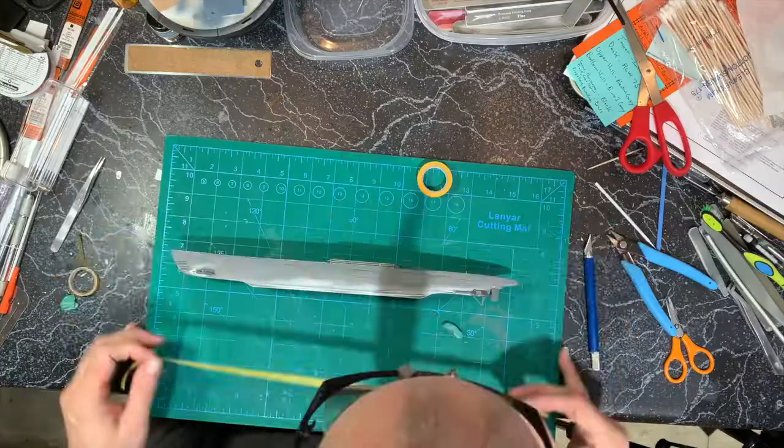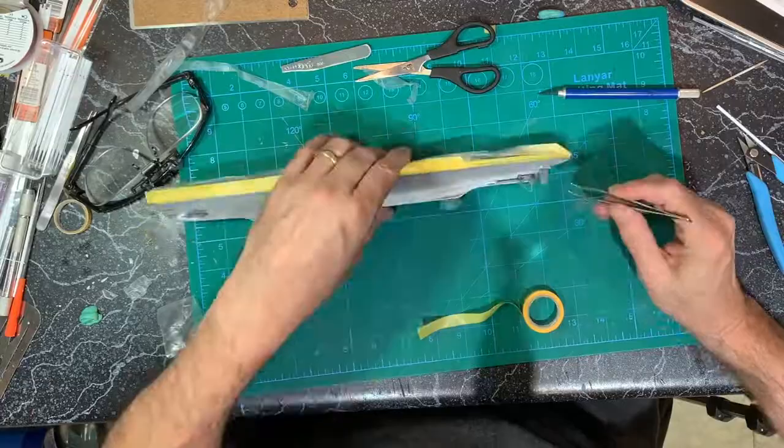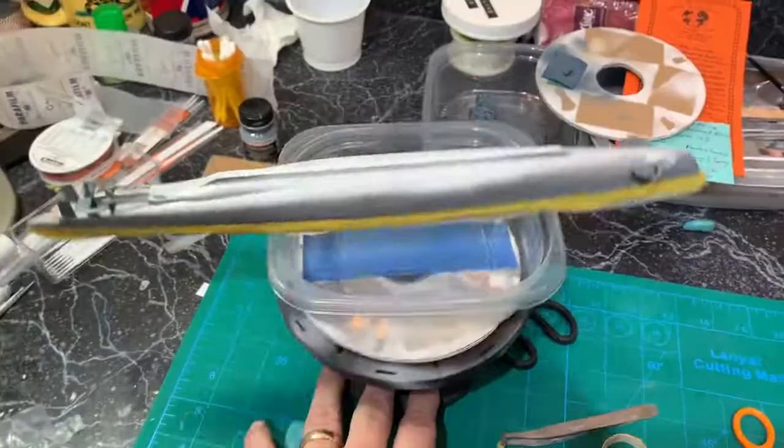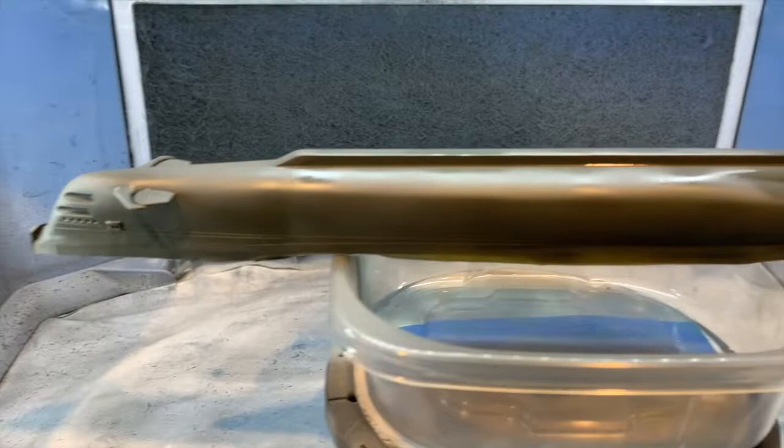I used Tamiya tape hugging the line I just established to mask off the neutral gray. Then I covered over the deck with Parafilm M and rigged the painting platform. Last color — the Euro 1 gray. I did the entire bottom.